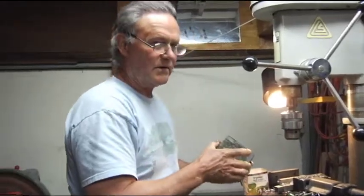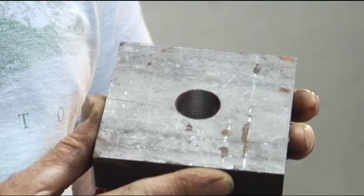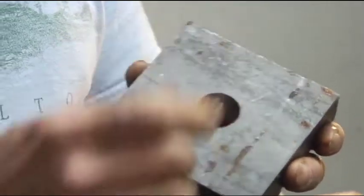And here we have it. You can see we've got a pretty nice hole there. It's clean, it's true, and very close to being on size.